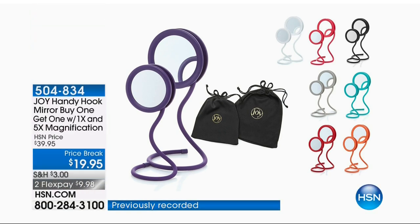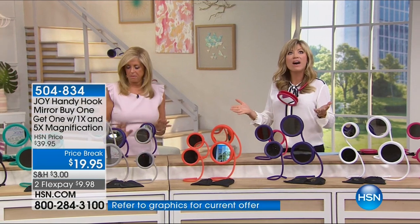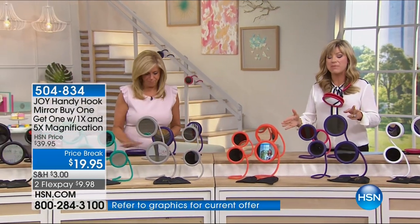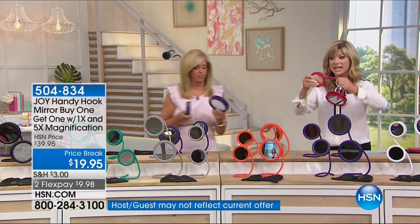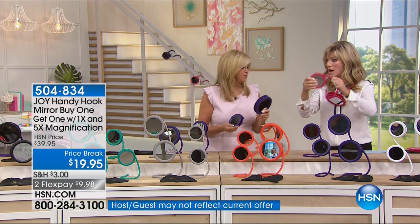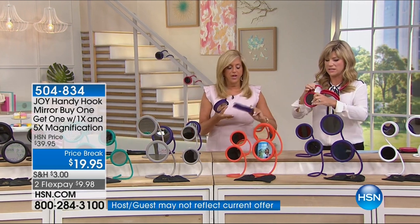This is the most remarkable product, and it's buy one, get one. That's right. For $19.95, just for this show, two credit card payments, regular magnification as well as five-time magnification, and you're getting two of them. Absolutely. This is genius.